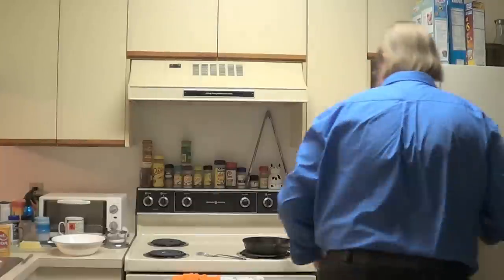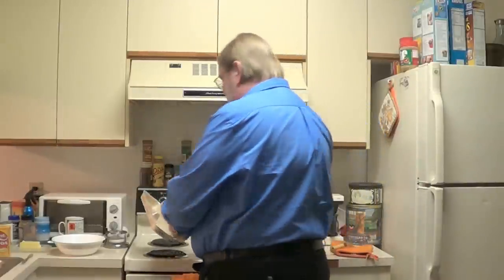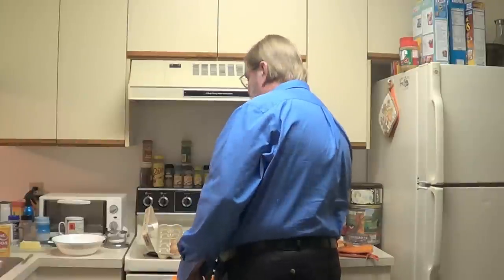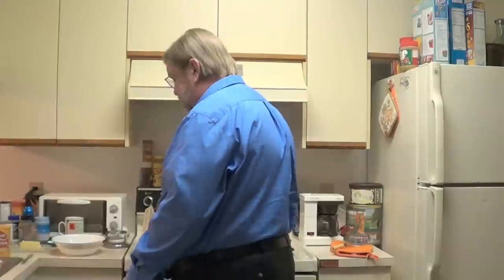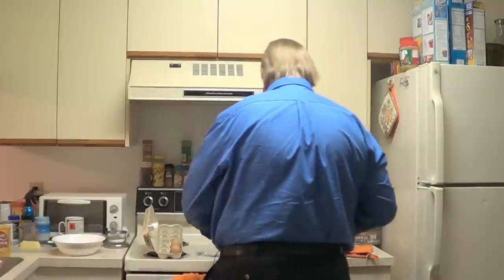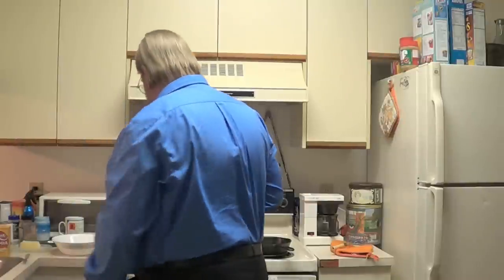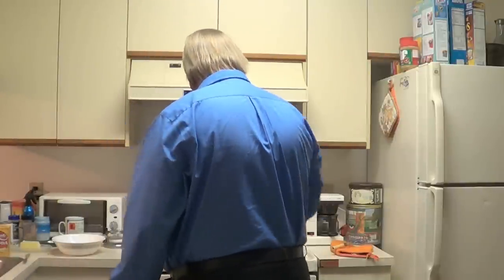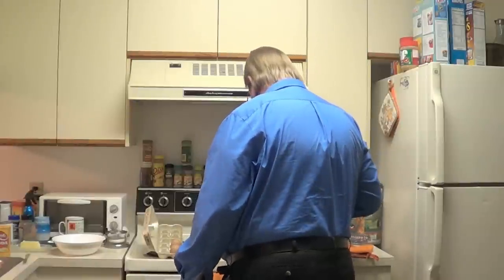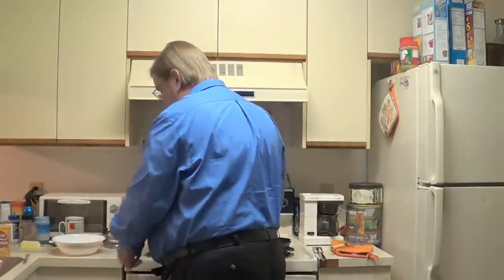I'll reach in here and grab us some eggs. These are brown eggs. And get my pan hot. I put a little butter in it — sometimes I use oil, but I usually like to use butter. I just need for that to get hot. While I'm doing that, I will scramble my eggs.